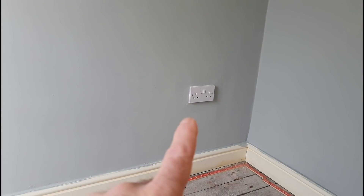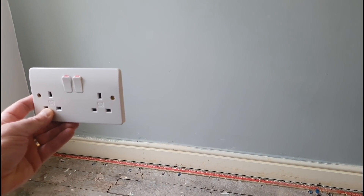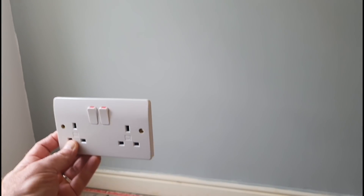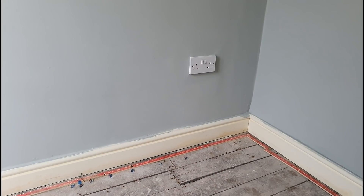The job's pretty simple. We're basically just spurring off this socket here, coming down into the floor and up into the corner where we're going to be installing this new MK one over there. Now, in the prescribed zones you could just come straight along from the wall all the way and put the socket there if you wanted to, but there's skirting going on in here - new skirting, new flooring and stuff like that.